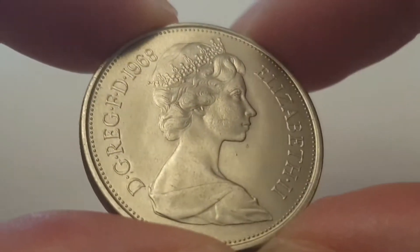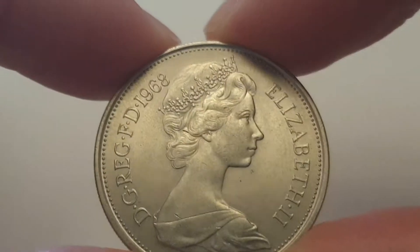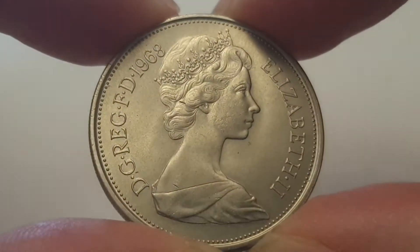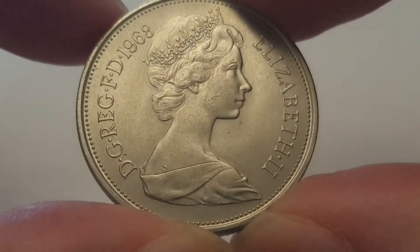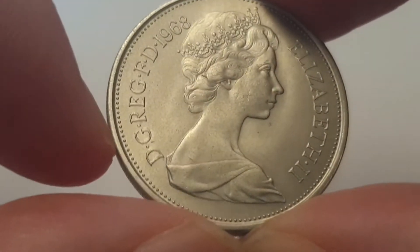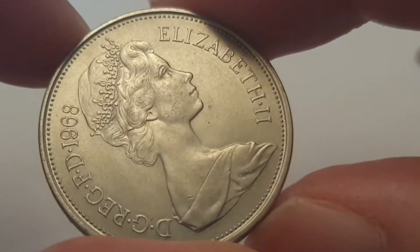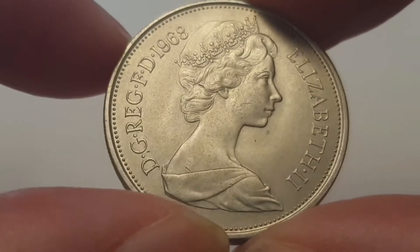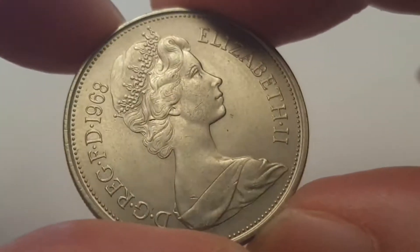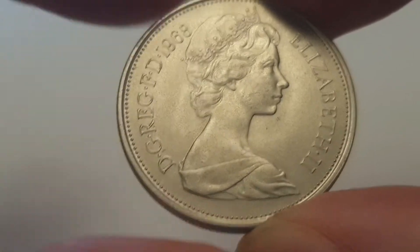For the 1968 old style ten pence coin, this is the obverse side. It is designed by Arnold Machin — the second portrait of Queen Elizabeth the Second, facing to the right, wearing the Girls of Great Britain and Ireland tiara. The outside legend reads: Elizabeth the Second, DG REG FD, and then the date 1968. That translates in Latin as 'Dei Gratia Regina Fidei Defensor' — Elizabeth the Second, by the Grace of God, Queen, Defender of the Faith. I'm going to turn the coin over to show the reverse side.